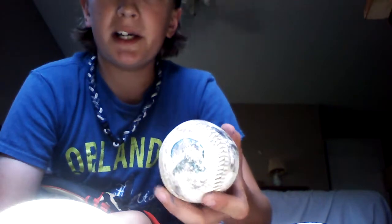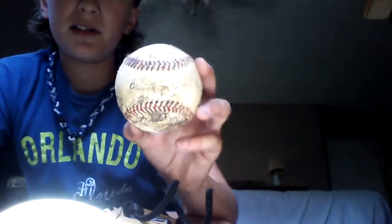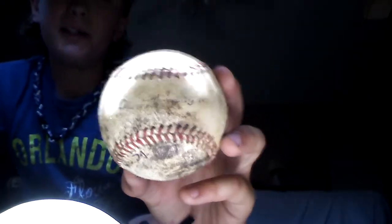This one is a Mariners baseball. I got it just to use it — I don't like the Mariners at all, but I got it for the deal. This one's got a cool story — this is probably one of my grandpa's, or my dad's — space balls.